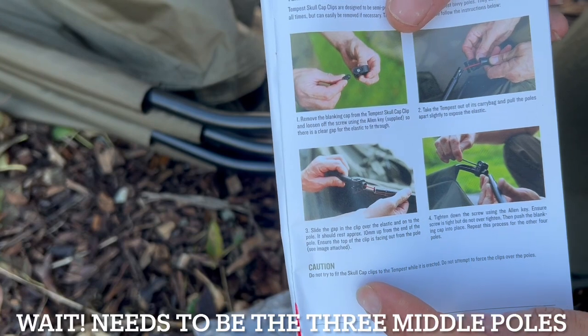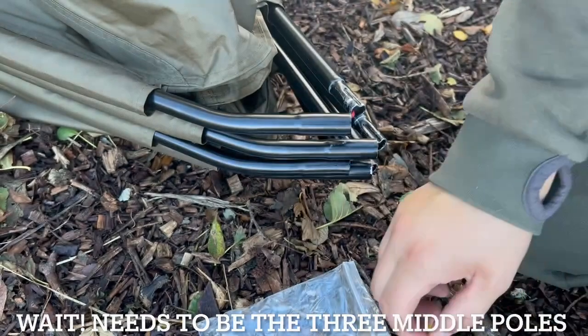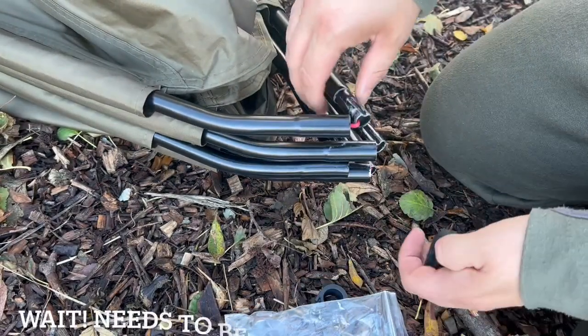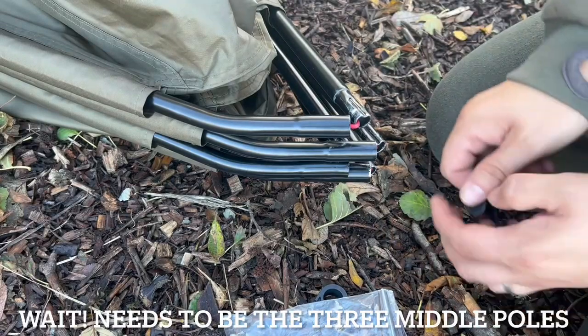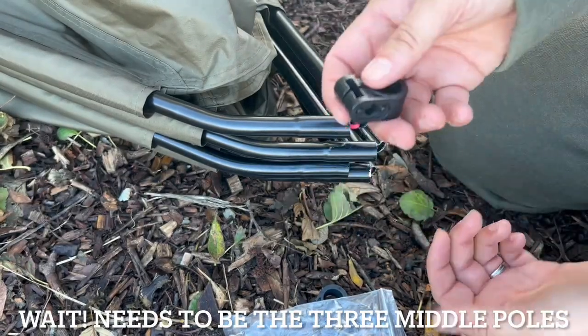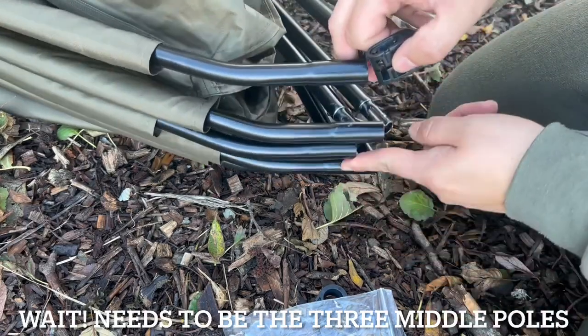It does say: do not attempt to put these clips on when the bivvy is erect. Right, it doesn't actually say which ones to put them on, but I'm going to do the outer edges and then the one in the middle.